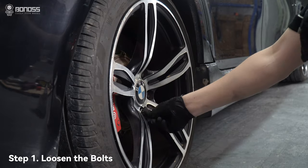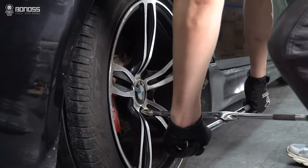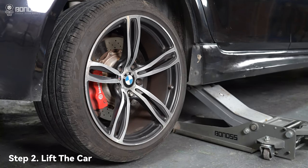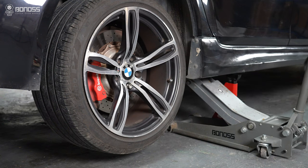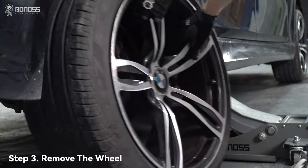First, you need to place your car on the ground. Slide the jack under the vehicle to the lifting point. Raise the vehicle slowly until the single wheel completely leaves the ground. Then take the wheel off.